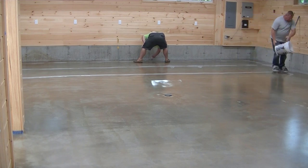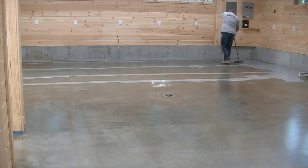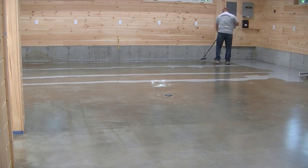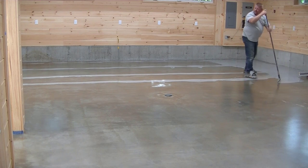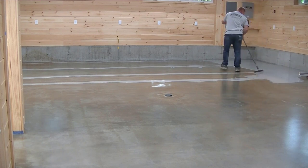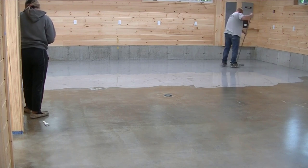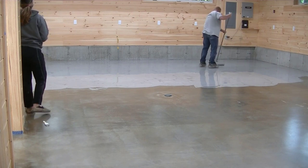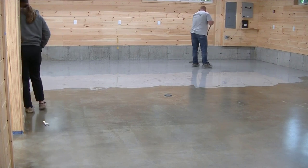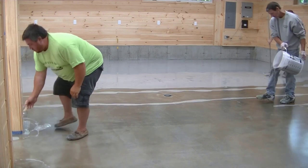Now we're putting a colored base coat down. We're using a gray base coat here, but we could have used tan, orange, or all kinds of colors. The base coat is going to end up getting completely covered, so it won't show through. What this does is ensure there are no little defects in the primer coat that would show through the metallic coating. We'll put this epoxy down at about 200 square feet a gallon, so we get good coverage. If there are any little imperfections — a tiny hairline crack or a pinhole — we'll see it in this coat and not the finished coat.